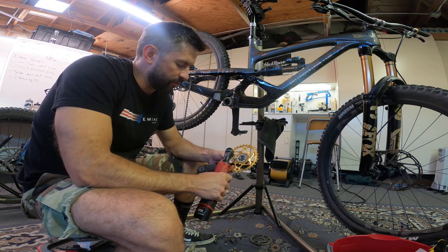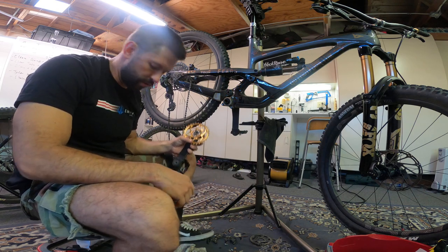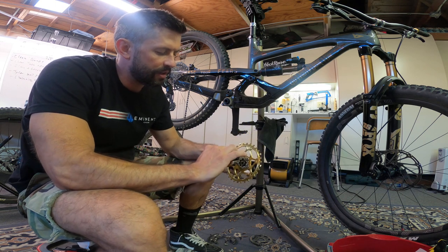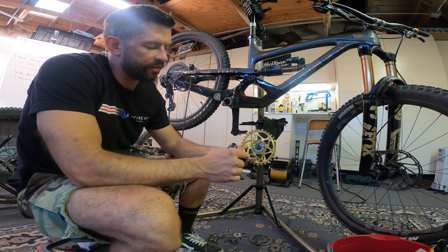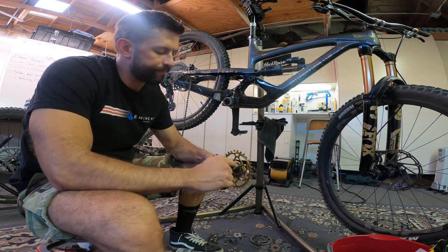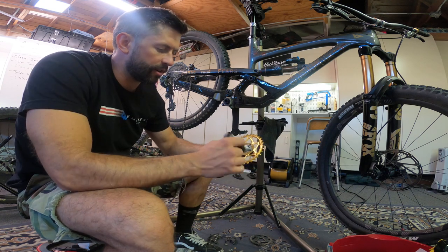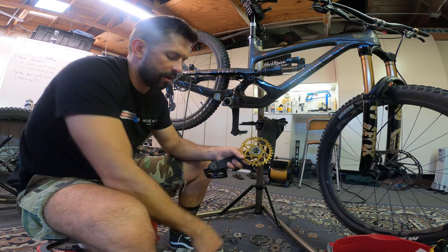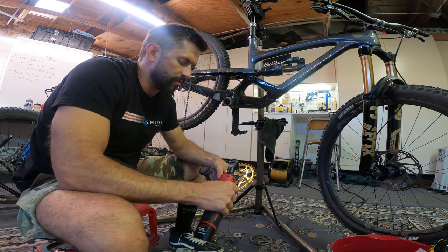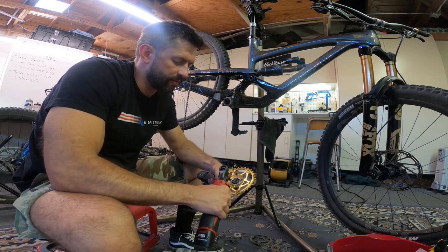I know that I really breezed over the part where I took the crank off. Believe me, that is a scary, difficult, stinky, terrible part — it just is the worst. But there are a ton of videos about how to do that already. So I wanted to instead put my focus into how this thing installs. I know I just torqued it — it's six newton meters — but I'm just going to over-torque it a little.